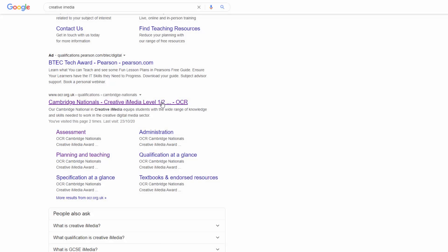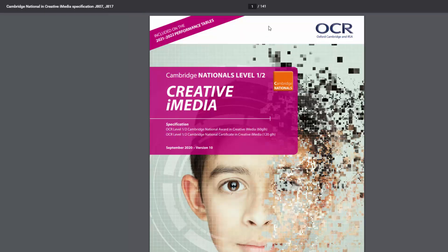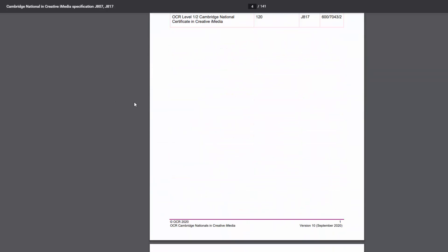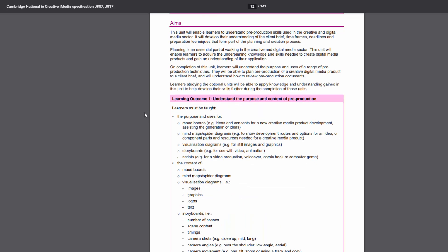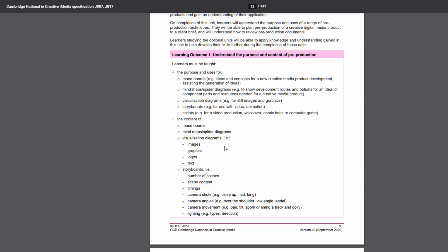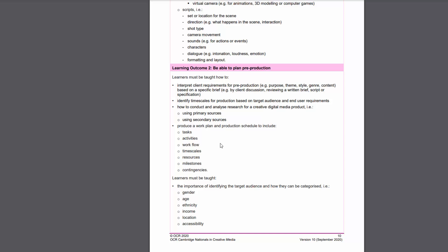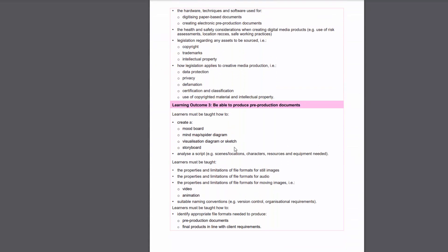If you search for Creative Eye Media and go onto OCR's website, you can find a lot of useful information, including the specification. The specification is the document OCR as the exam board have produced to help teachers. It's quite a daunting document, but what is useful about it is it does tell you exactly what is needed for the exam and for other units as well. If you go down and click on unit R081, you can see all of the content the exam board have set which you need to learn for this exam — and it's possibly more than you realise, because a lot of people expect it to be easier than it may turn out to be.